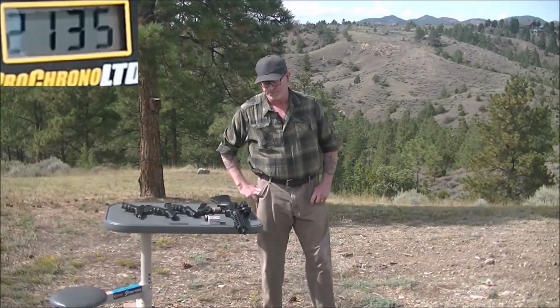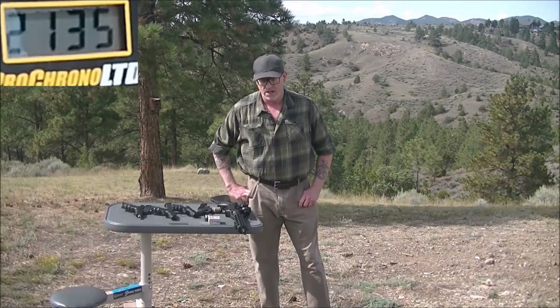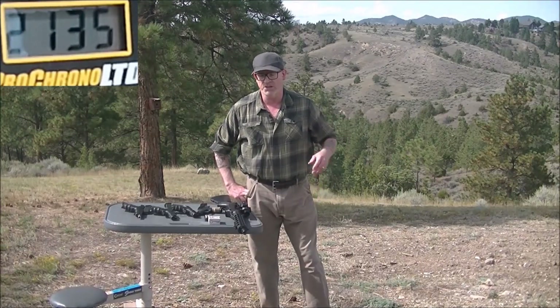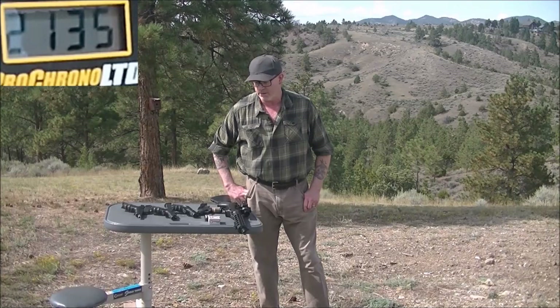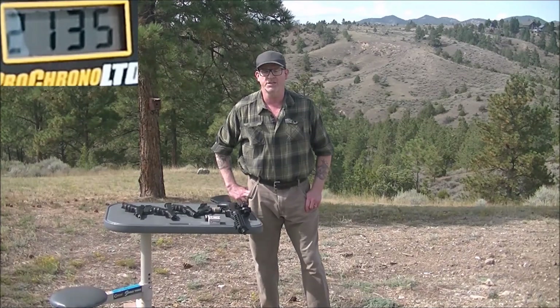That was kind of a poor test — I'm not really pleased with it. I think we got at least one legitimate number off of each barrel length. Maybe I need to try this again on a day when it's overcast; the sunlight may have caused bad results all around. I'm going to go ahead and edit this and see if it's presentable. If it is, I'll share it. If not, thanks for sticking around and watching. See you later.